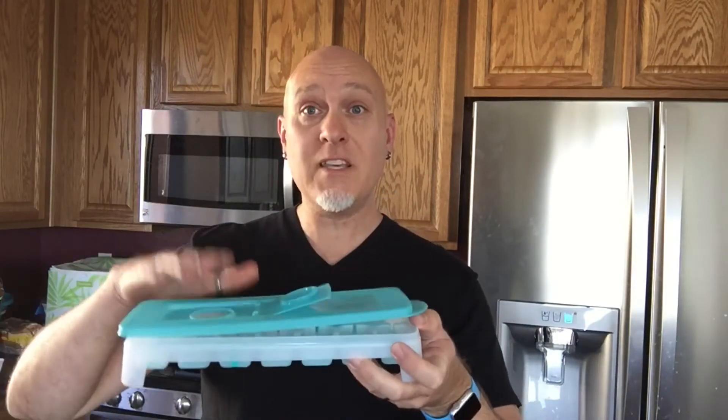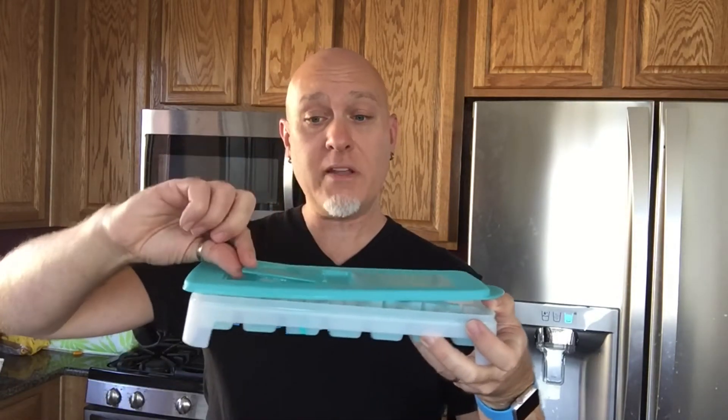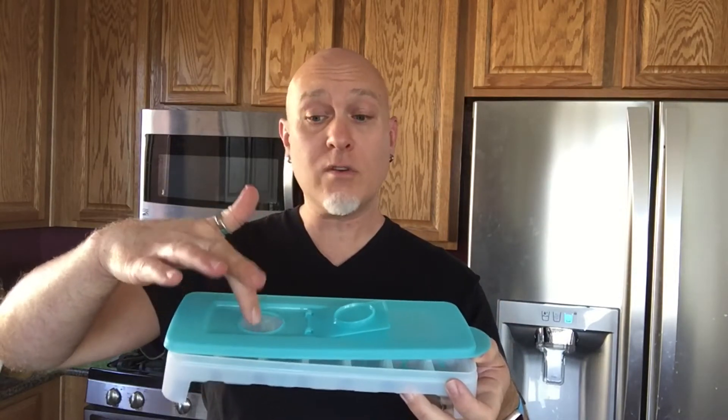We also have the seal that goes right on the top. This will keep out the nasty flavors that may be in your freezer, so you're not going to get those nasty flavors inside of your ice. It also has the little cap right here, so it's going to seal it closed, and you can pour it directly in here and fill it all the way to the very top, or fill it partway and then put the seal on.